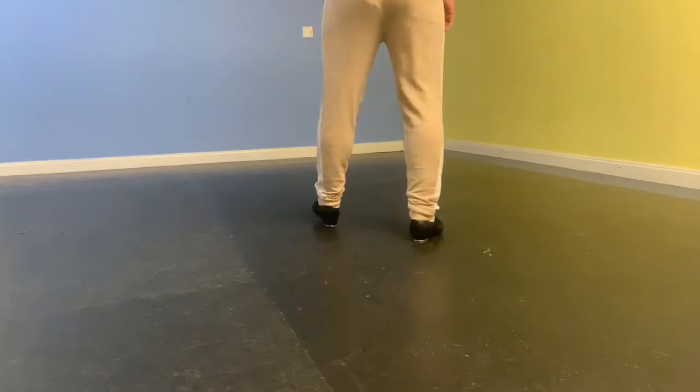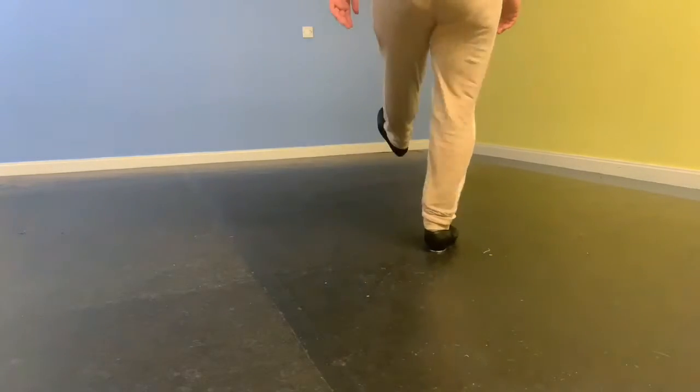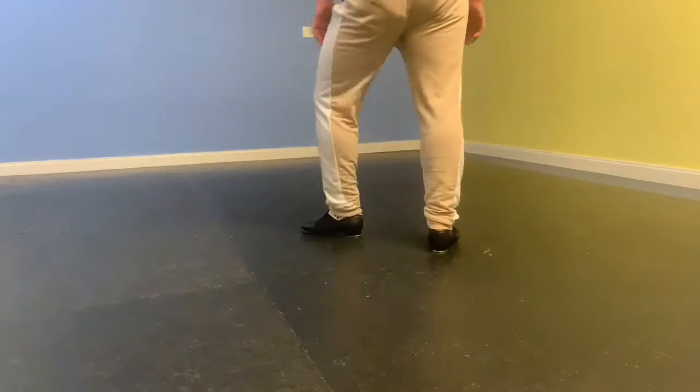Step between your toe heel, step between my flat, step between your toe. Brush heel, back heel, brush heel, toe drop, drop drop.